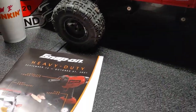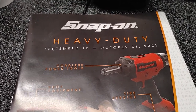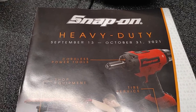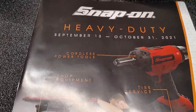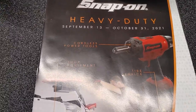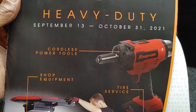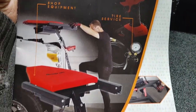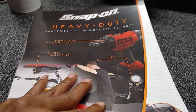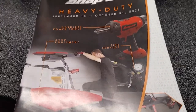What we're taking a look at is the new Snap-On September 13th to October 31st, 2021 monthly flyer, which is basically called the heavy duty flyer. On the front cover, if you take notice, you have your cordless power tools, shop equipment, and tire service. So we're going to do a quick brief run-through — walk with me, let's get it.